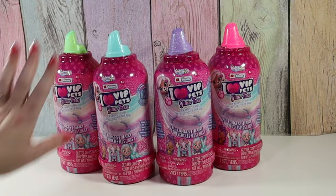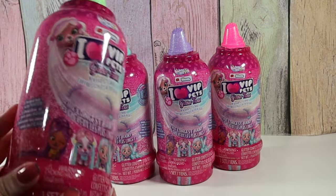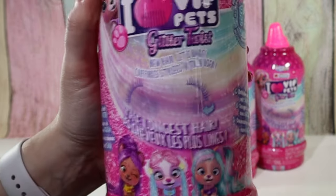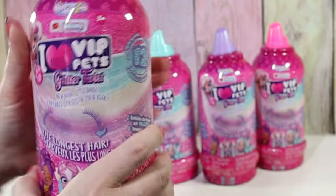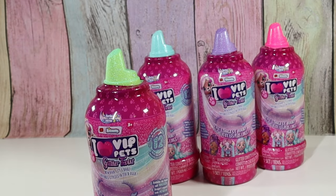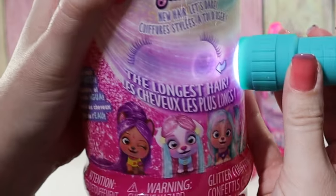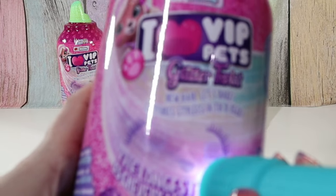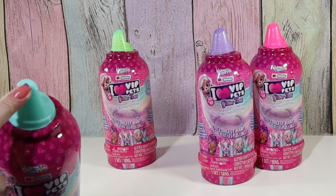One thing I love about these is that there's a sneaky little way to see which one you're getting without hurting the packaging. If you can see there's these little eyelashes right here, and if you peek inside you can kind of see the eyes of which dog you're going to get. And to make it even easier, you can shine a flashlight. This one has blue eyes with a white muzzle and a black nose.